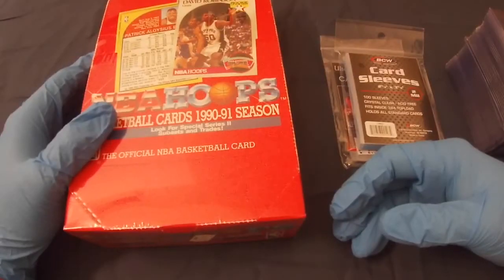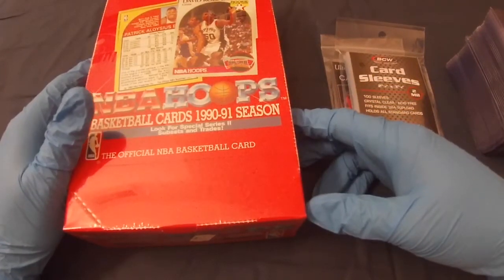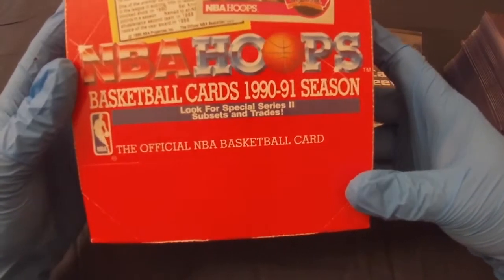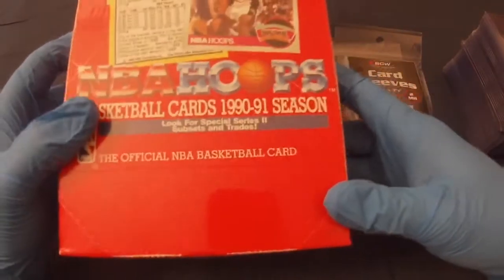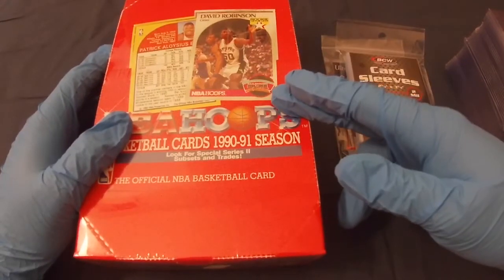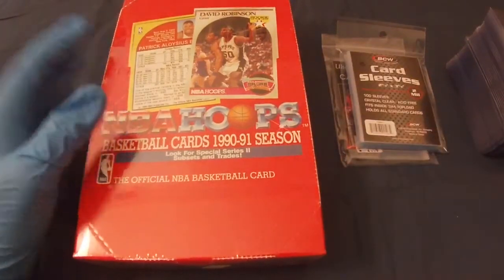Hey there, welcome to my channel, Vintage Cardbreaker. Today we're going to be breaking the first box of the channel and it's going to be a factory sealed 1990-1991 Series 2 NBA Hoops box. There are definitely some good cards to get out of this — David Robinson rookie being one of them. Let's get moving and see how this break goes.